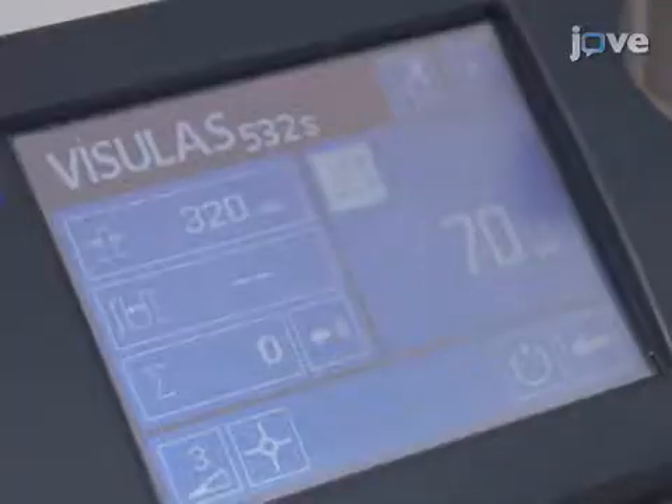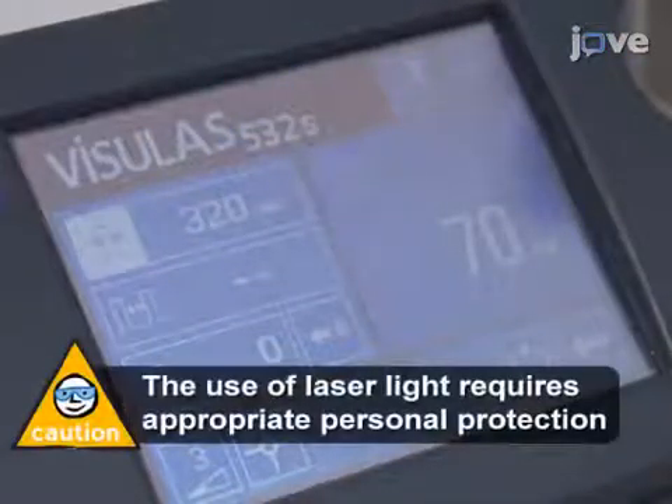Set up the output power of the 532 nanometer diode laser to 70 milliwatts, the pulse duration to 100 milliseconds, and the aerial diameter to 50.